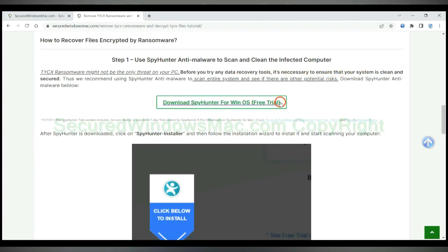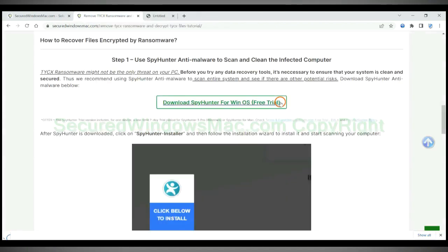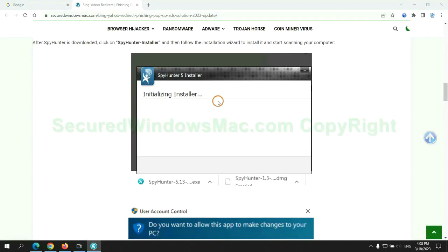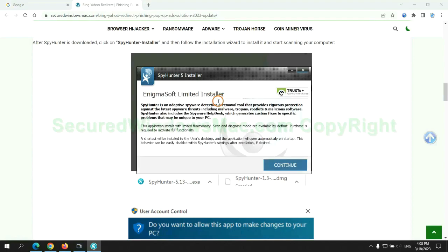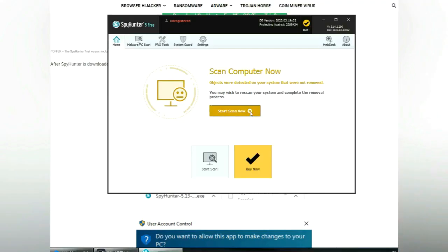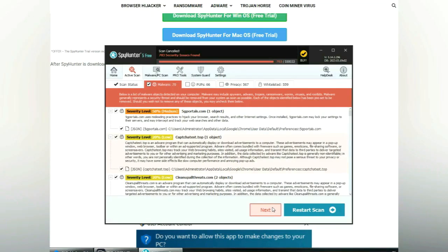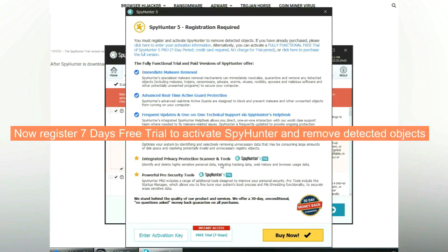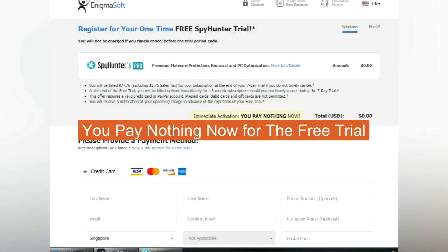Click the button here to download and install Spy Hunter. Click 'Start Scan Now.' Click 'Next' once the scan completes. Use the free trial to activate Spy Hunter and remove detected objects. You pay nothing now for the free trial.